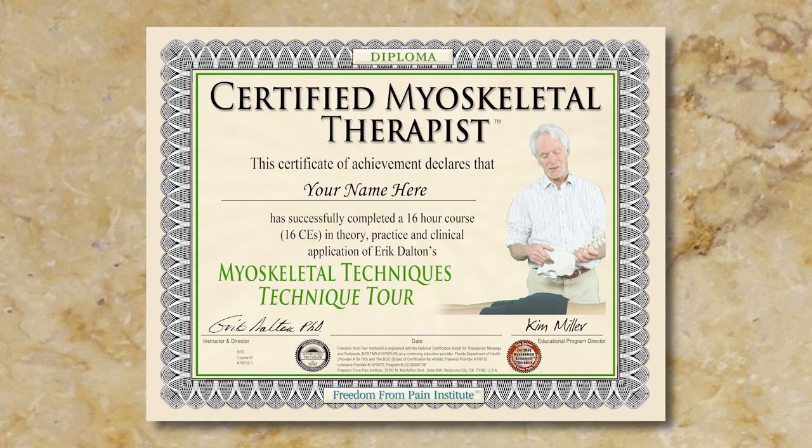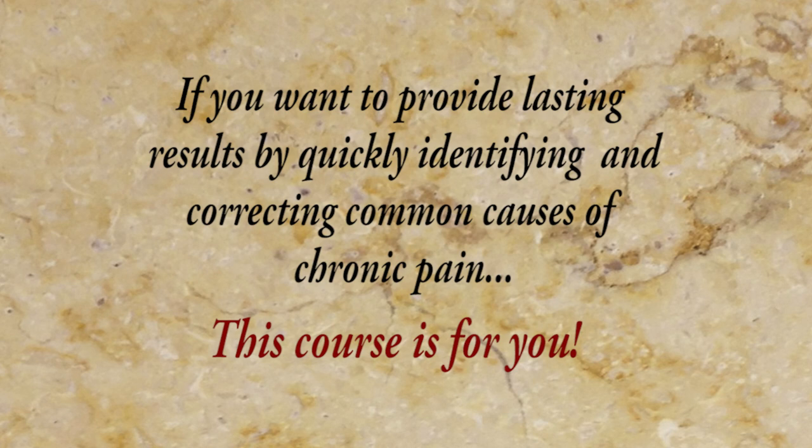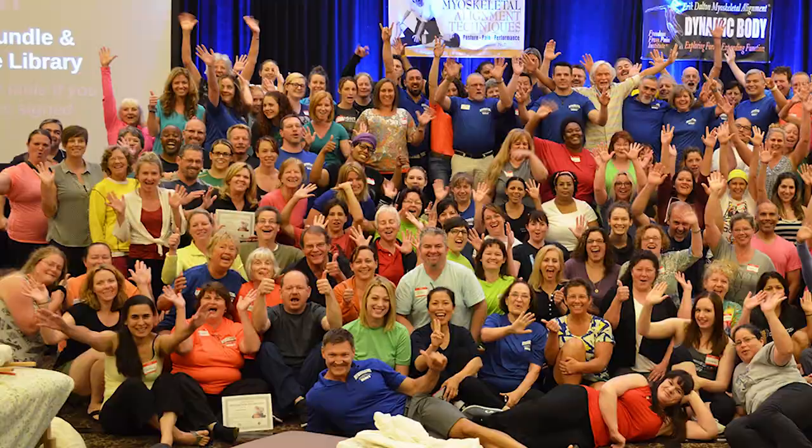If you want to provide lasting results by quickly identifying and correcting common causes of chronic pain, this course is for you. Take that first step now and join the ranks of successful certified myoskeletal therapists. Thank you, Eric Dalton.